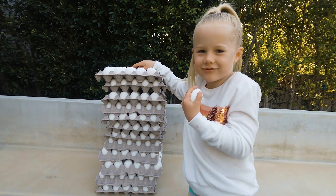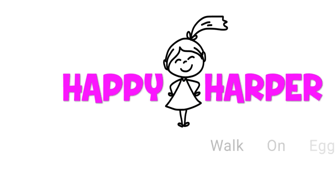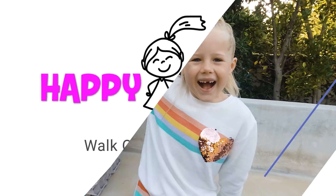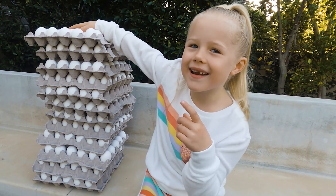Nobody would be silly enough to walk on eggs, but I would. Hi everybody, welcome to Happy Heart — this is how to walk on eggs.